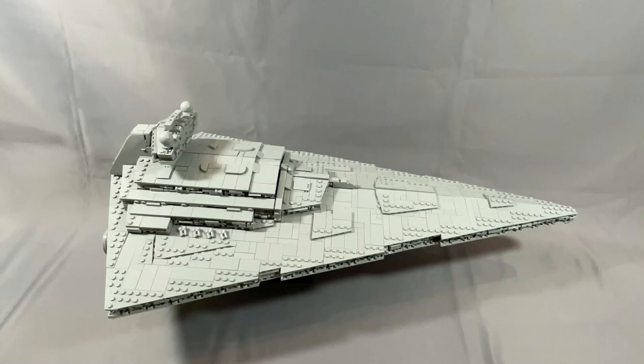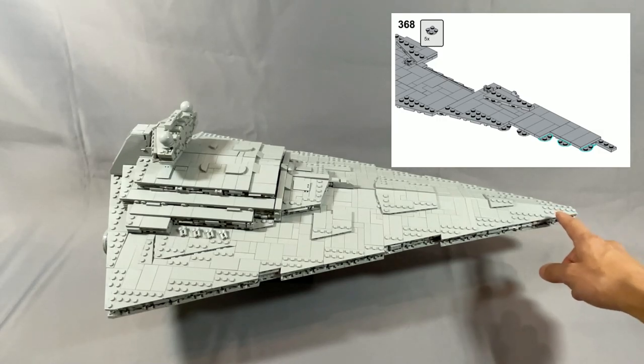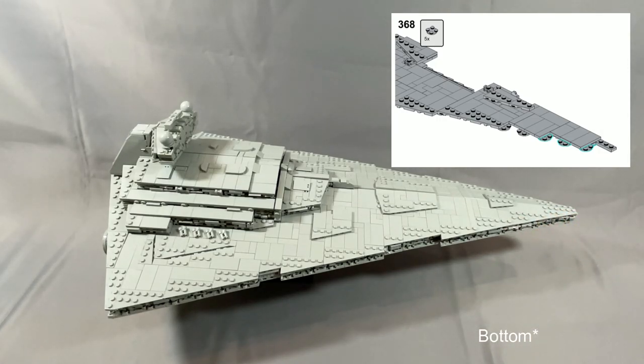I only ran into viewing angle problems in two steps that are mirrors of each other — steps 368 and 446. This step has you installing five turntable plates, but I can only see three clearly and can barely make out the edge of the fourth. It's not hard to make a reasonable guess where the last one or two go, so this isn't a huge deal — it's just at the very front of the top section.